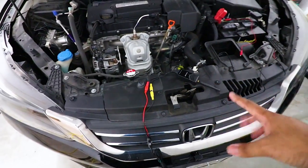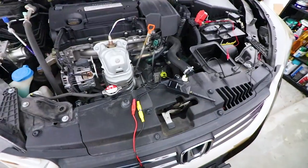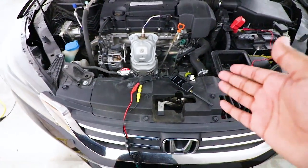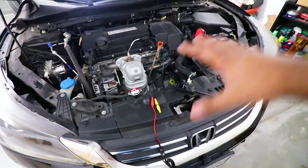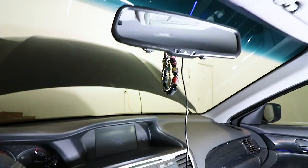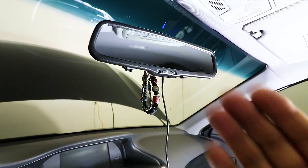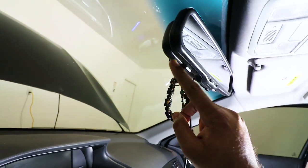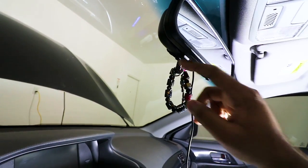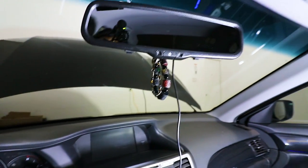Once everything is plugged in, you can see the transmitter right there. The range is ridiculously far — something like a hundred meters or feet. Now for the interior install, this was even easier — it took like a minute. Look at that — I didn't have to screw in anything. It just clips onto the old mirror and straps on. Here's my old mirror and here's my new mirror — it just basically straps right on and it's not going anywhere. I can move it freely just as I would the original mirror.